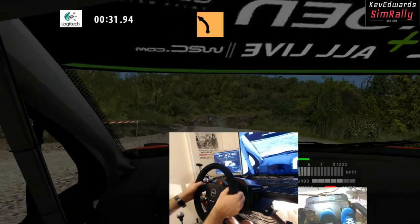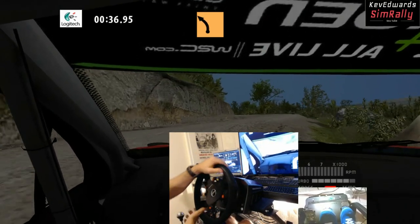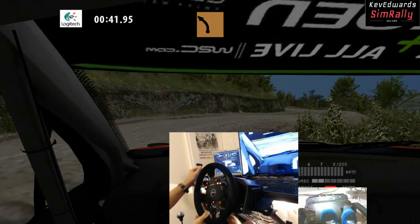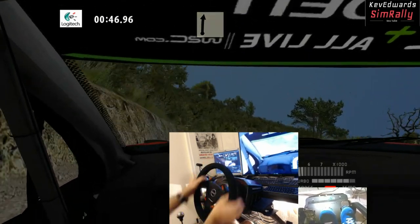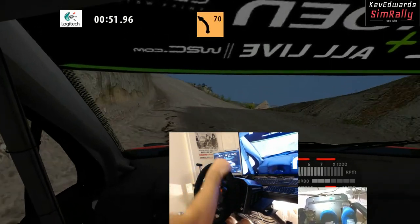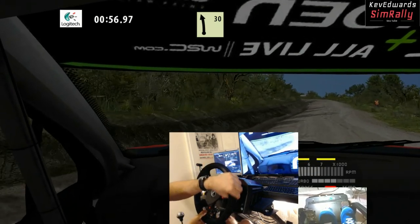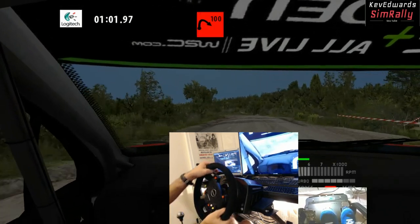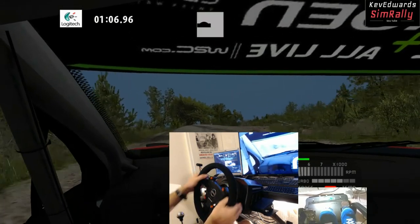The improvement in force feedback wasn't actually that apparent straight away — it took a little bit of time to adjust. But then I did start to notice all the subtle little differences the TSXW had, especially under braking. You can really feel the weight of the car load on the front suspension when you're braking, and all the little things like the change of surface really come through nicely. It's also much smoother than the T300 — sometimes with the T300 when there was a lot going on, different forces would all merge into one and you'd get a bit of a clipping feeling. But with the TSXW you can still pick up all those subtle little differences.